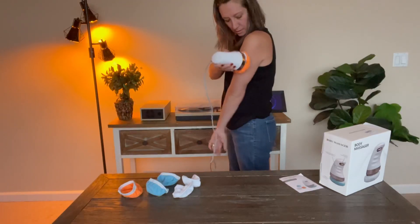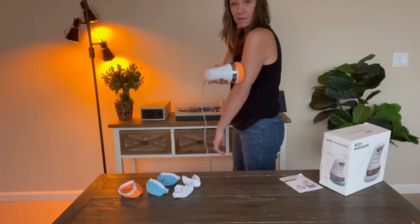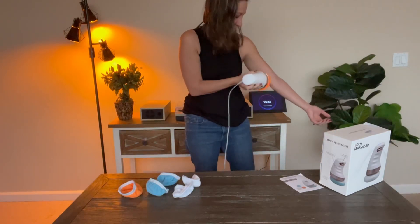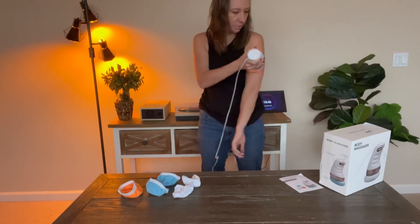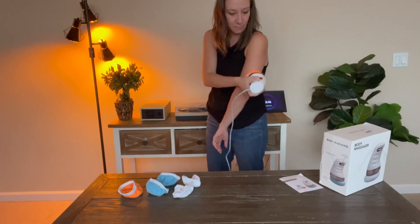And also back here, all that pesky loose skin and fat — this kind of just helps sculpt your body and get things moving.